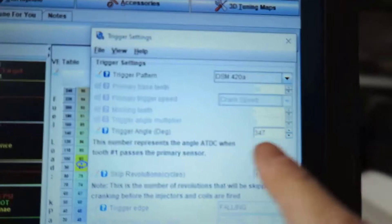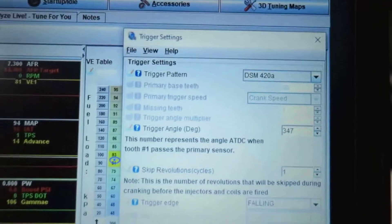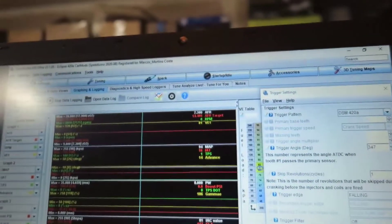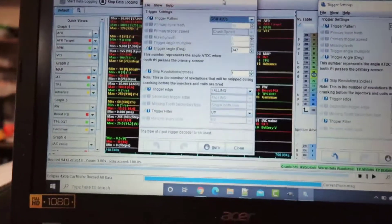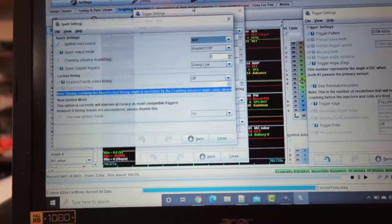We got here 347. Of course, this is whether my timing is wrong or right — I don't know. Just summarizing: Settings, Trigger Settings — sorry, Spark Settings — we have two things.